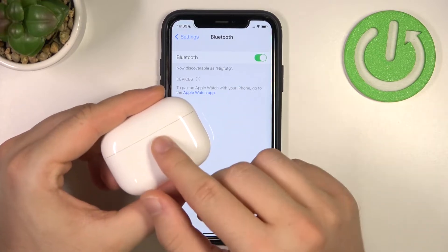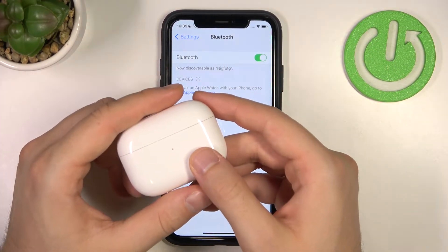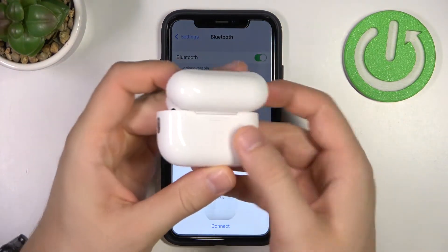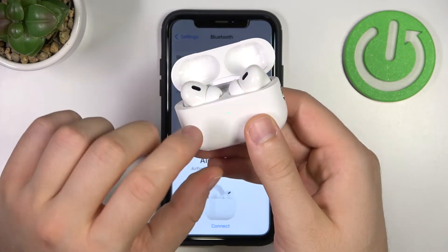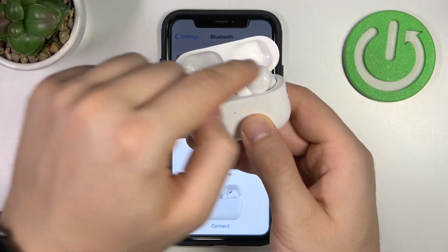There's also a second way to unpair AirPods from any device — by performing a hard reset. To do this, open the AirPods case, then find the back button on the case. Click and hold that back button until the indicator on the front starts blinking orange. Keep the case open and put both earbuds inside the case.